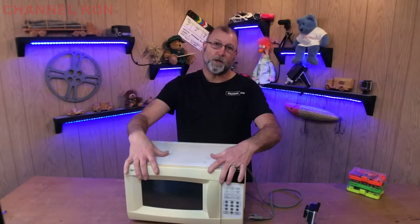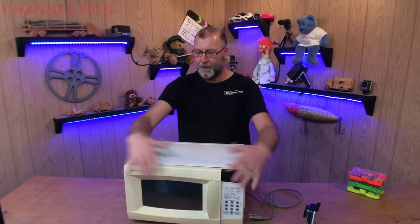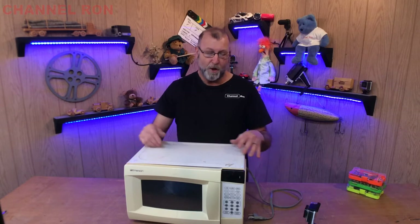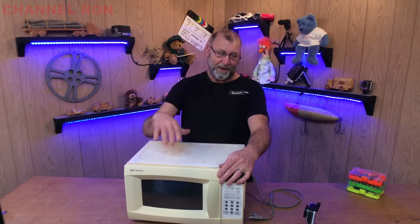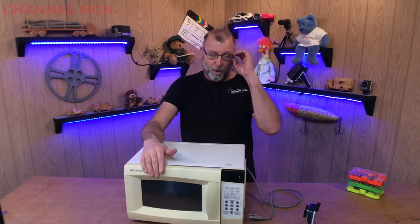Welcome back to General On. Today I'm going to be working on a microwave here. I know what you're thinking: why would I spend the time fixing a microwave when I could just run up to Walmart and pick one up for 50 bucks? I get a lot of these questions — why do I waste my time?